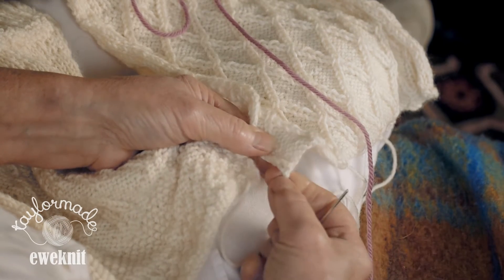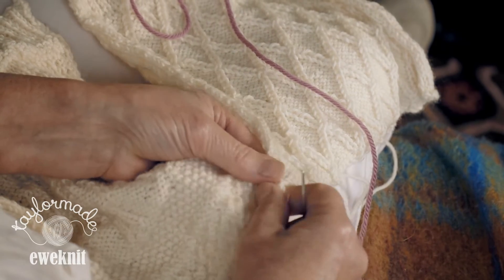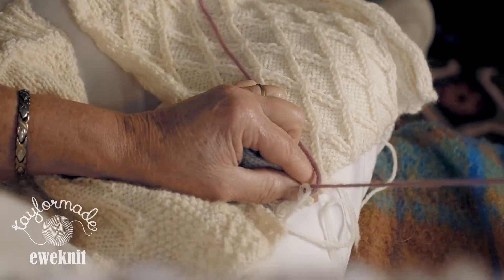Just for the sake of this, I'm going to show you with a contrasting wool so that you can see what we're doing. We'll just do a couple of stitches in the one place just to firm it up, just to make sure it doesn't come undone. And then we put the two edges right at the very edge.